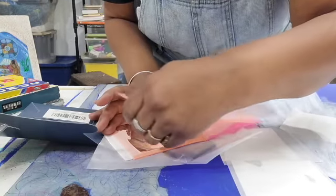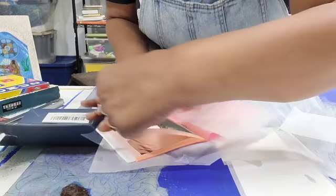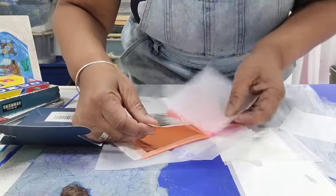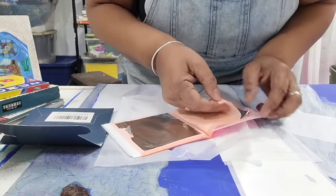There we go — these sheets are attached; the others were loose. Let's try this loose sheet here and see if I can flip it. There we go.